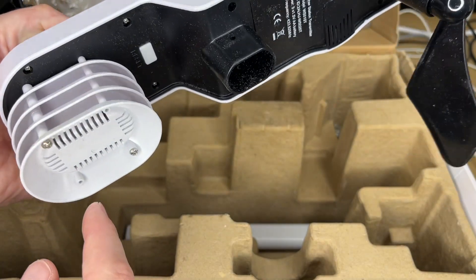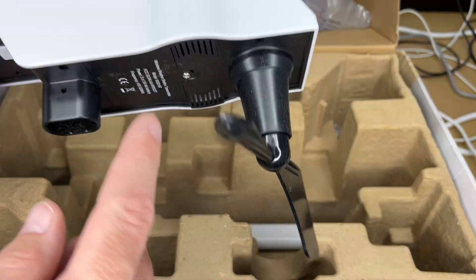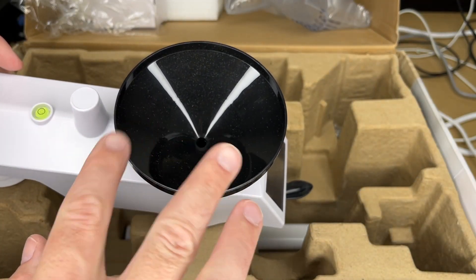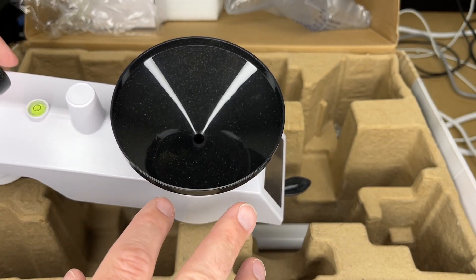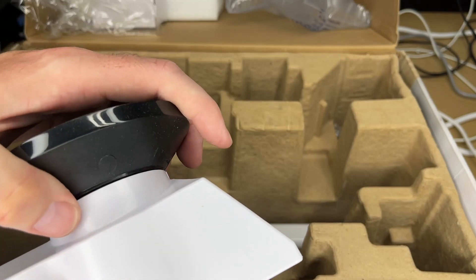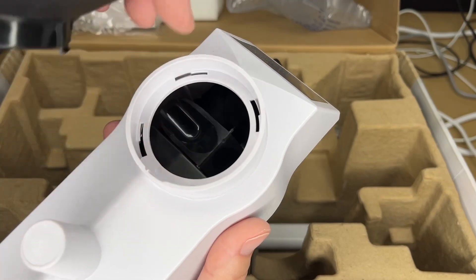You can see the reset button here, temperature and humidity sensor, and the rain gauge. This is a self-emptying rain gauge, which is really nice. As water drips through, there's a little teeter-totter inside that goes back and forth to gauge the rain, so you don't have to empty it. You will potentially need to clean it on occasion. If I open this up you can see the teeter-totter there.